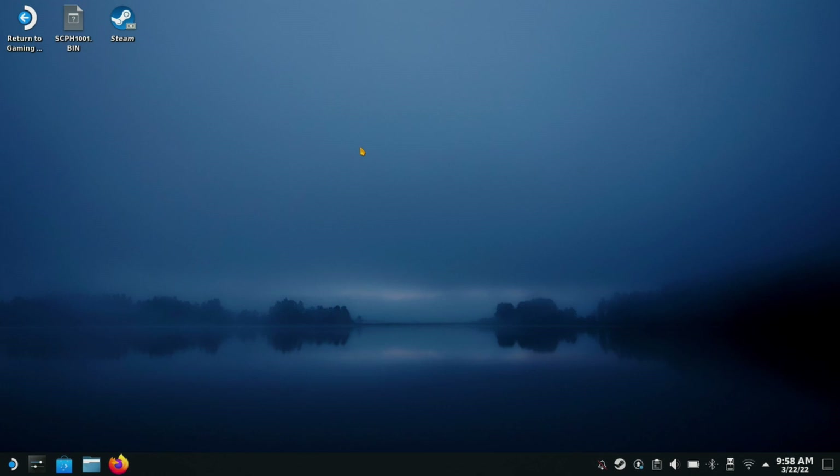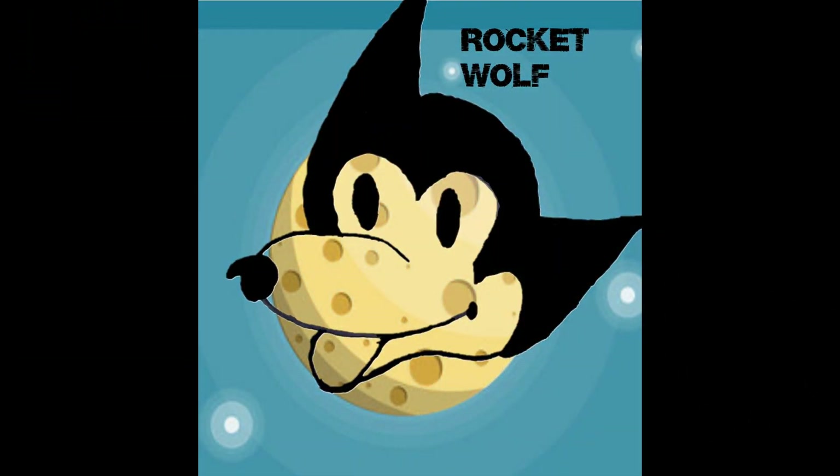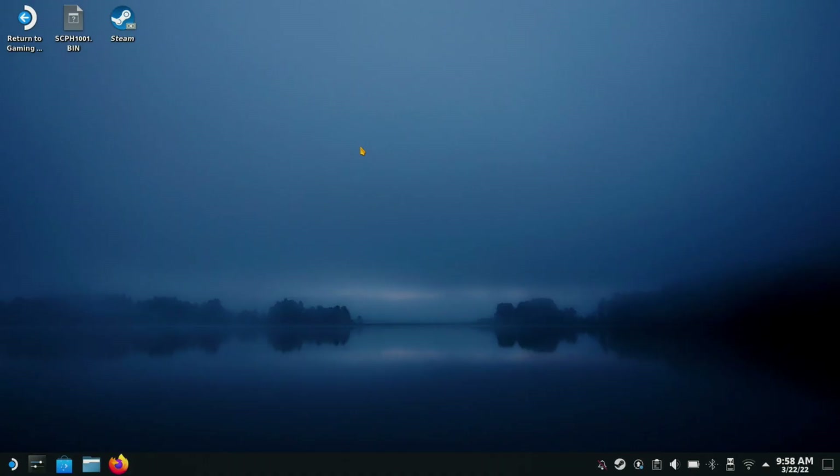Welcome back, guys. Sorry it's been a few days — I was helping my brother move. I'm Rocket Wolf, welcome back to the channel. We're going to be getting into a little bit of emulation, and I figured the best way to start is with some tutorials to set it up. Right now we're at the desktop in desktop mode on the Deck itself.